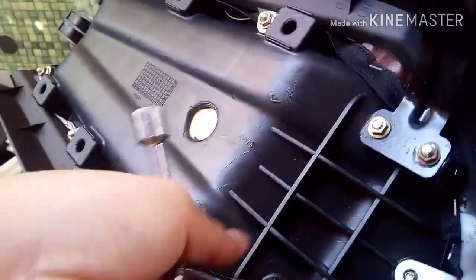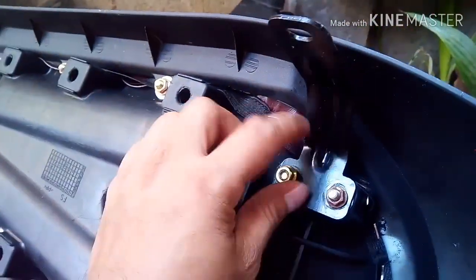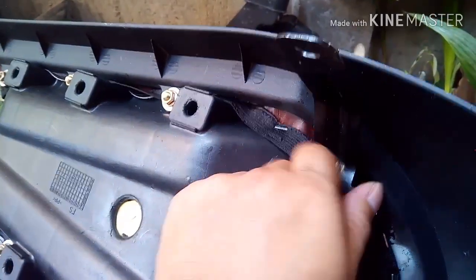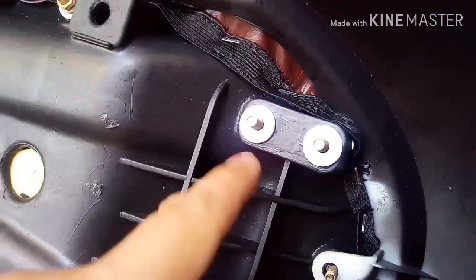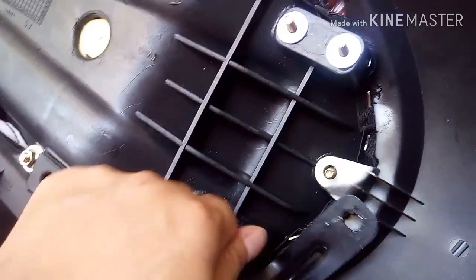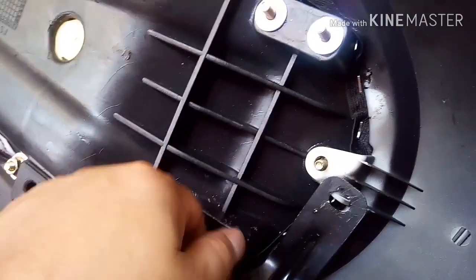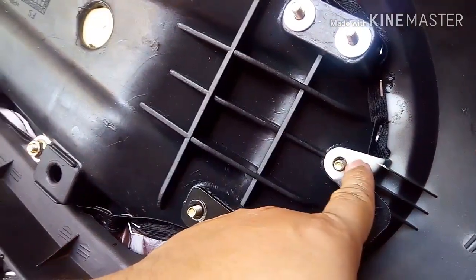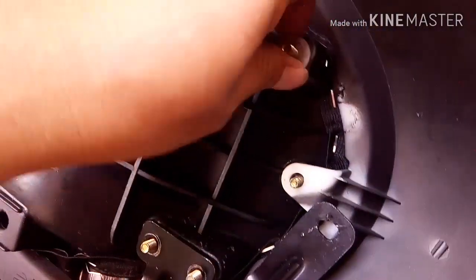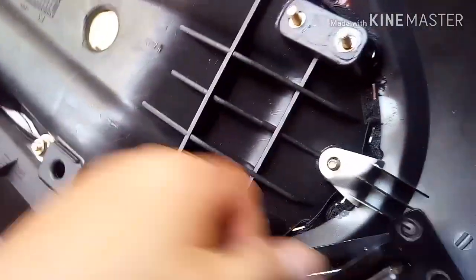Madaling lang naman syang tanggalin - yan, na screw. Yun at yun. Now be careful, may mga washers - baka mawala nyo yung mga washers nyan. So tanggalin lang natin. Meron palang screw dito, hindi ko nilagay. Ok, yun na natin - so tanggal na yung bracket nya.